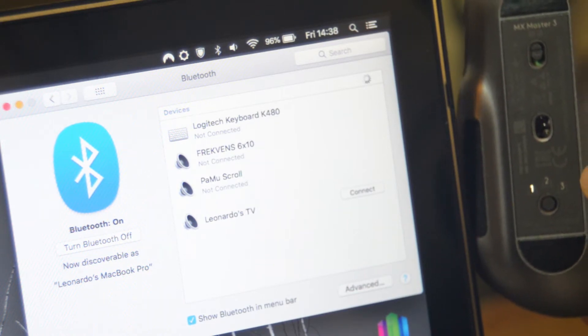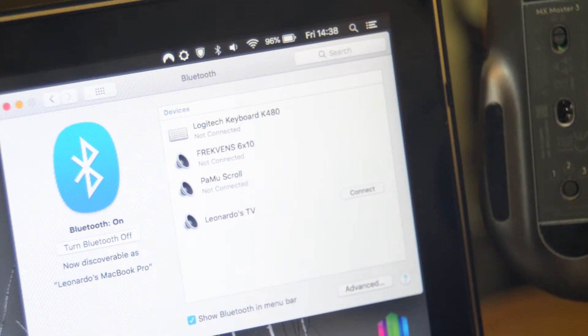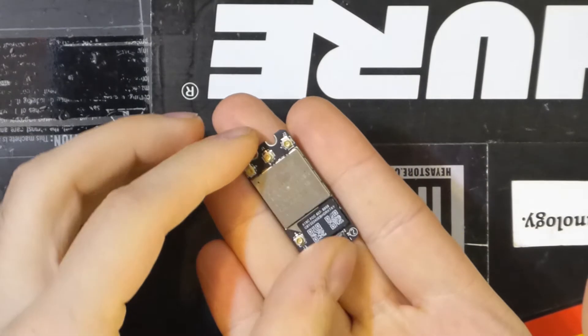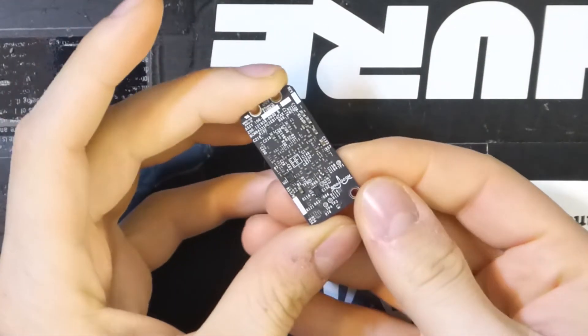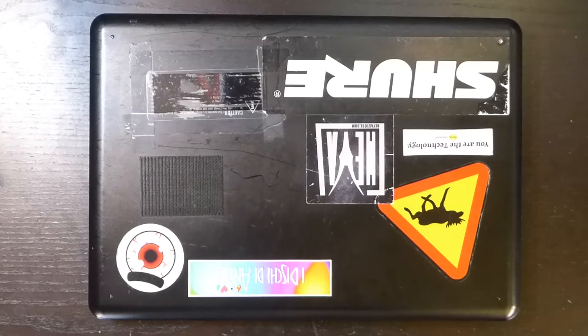The problem is that this mouse works only with Bluetooth 4.0 or higher, and my computer has version 2.1. Looking online, I saw that the Wi-Fi Bluetooth combo card from the 2012 MacBook Pro should be compatible and make everything work nicely. So, let's disassemble the computer and remove the card.